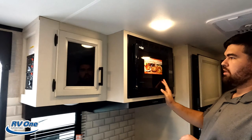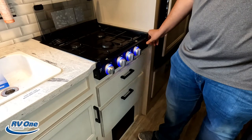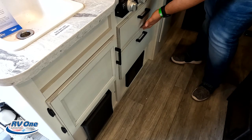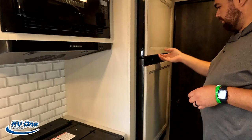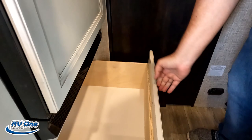Right over here in the kitchen, we've got a nice convection microwave and some storage. Pretty good head height in here for the smaller trailer. There's a nice backsplash and a two-burner Furion cooktop with blue lights. No oven, but you're getting that convection microwave. Some drawers, a nice little sink, and some storage underneath. Right over here, you do have a Furion refrigerator with a freezer — a 12-volt compressor fridge, which I absolutely love. Good size with some drawer space.